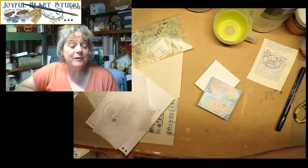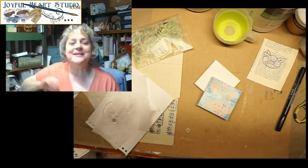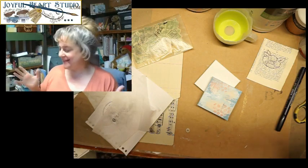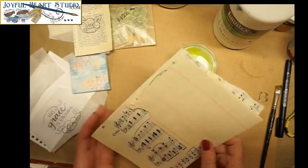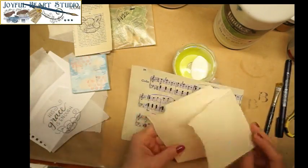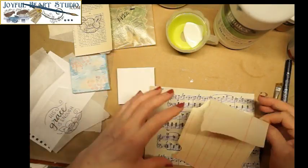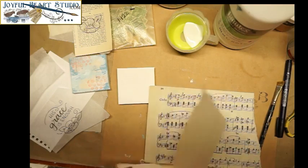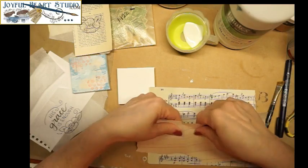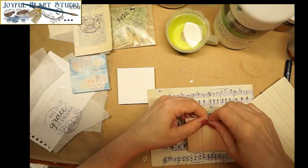Hi everyone, this is Lori Weber from Joyful Heart Studio. I thought we would take another few moments to make some creative joy. I have some music paper and some ledger paper here. I like to work with vintage and antique ephemera, so these pieces are very old — but that doesn't mean you have to have old paper. You can use any paper, even scrapbook paper.